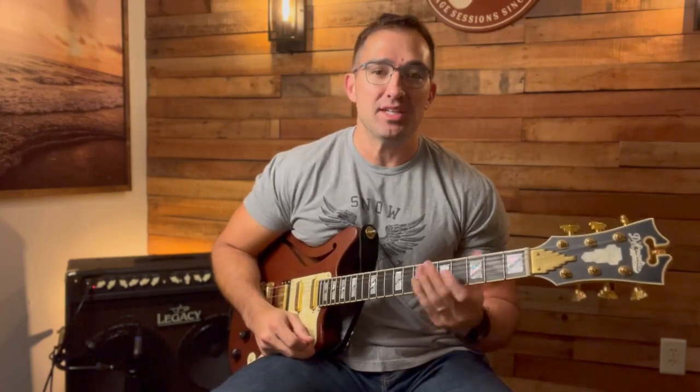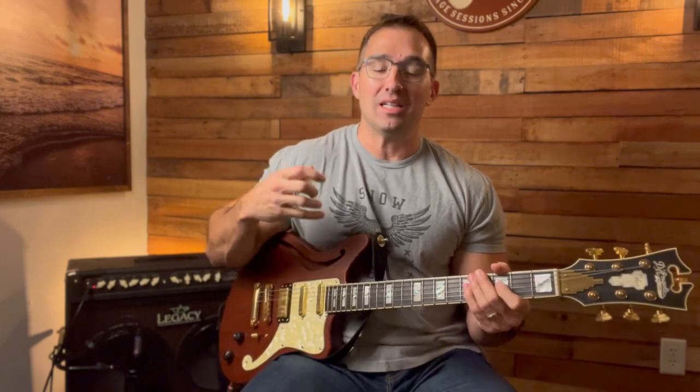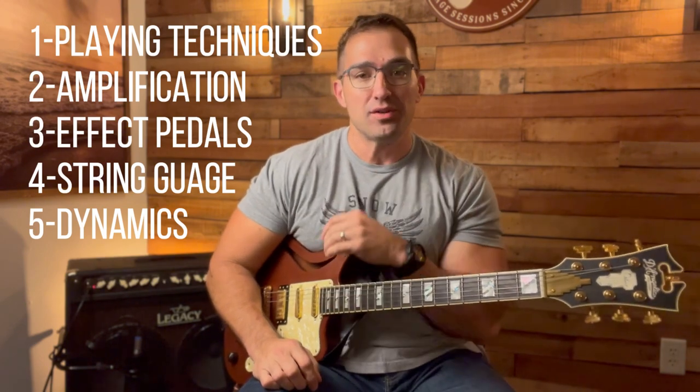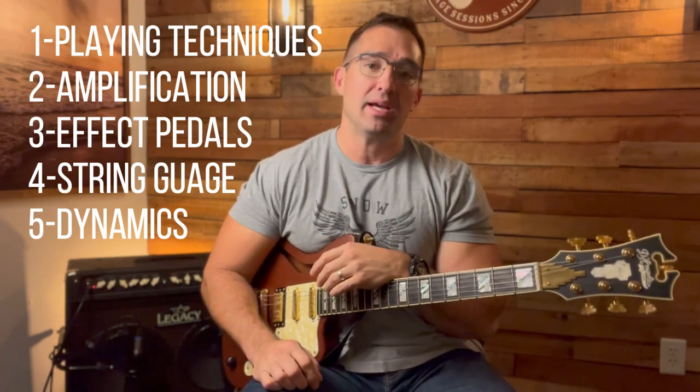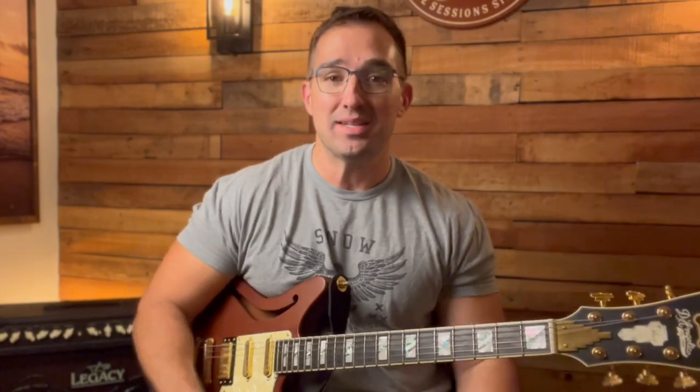If you're going to make the transition from acoustic guitar and play electric, there are a lot of things that you need to consider. When I first started playing guitar, I was an acoustic guitar player. All I knew was that I played in my bedroom and in different places, and then I finally started playing at churches and on stage and realized there was a pretty large learning curve with amplification and my acoustic guitar.